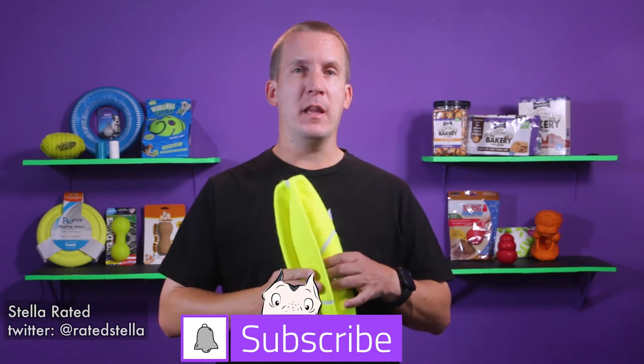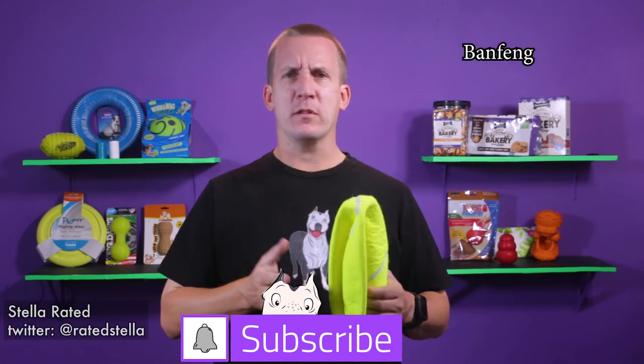Hey, welcome back to Stella Radio, the pet product review channel where I buy it and Stella tries it. And today I'm trying the BanFeg — I'm not really sure — it's something I found on Amazon, the 9.5 inch tennis ball, inflatable.